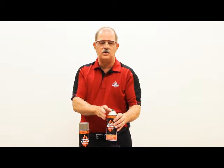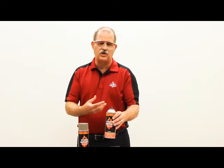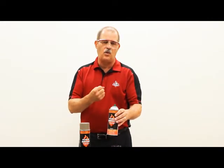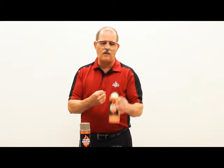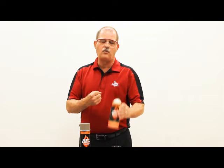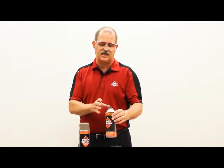Now shake the can thoroughly. It's very important to agitate the product so you have a really good mixture and can get the product to dispense properly. Shake the can, listen for the rattle of the marble, and continue shaking for 90 seconds to two minutes to completely agitate the product.